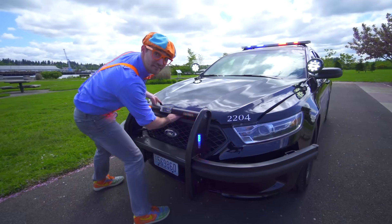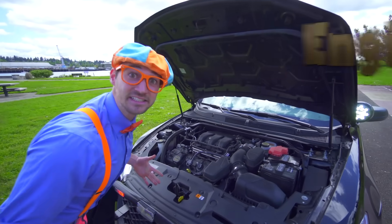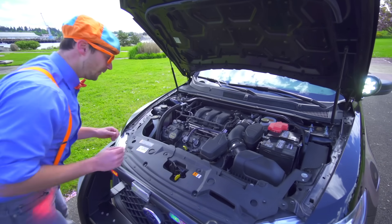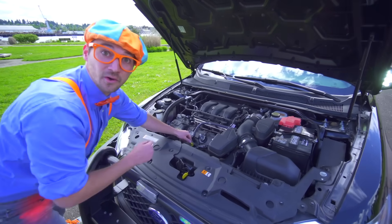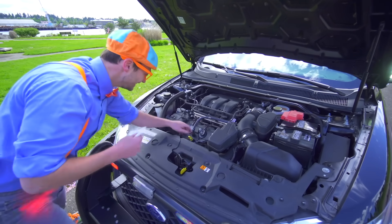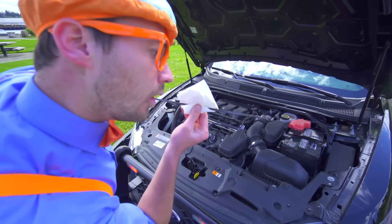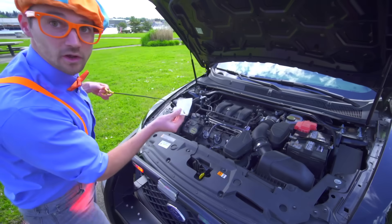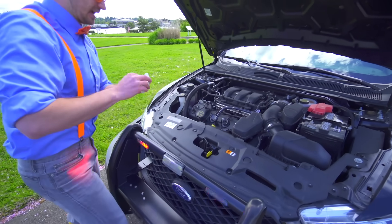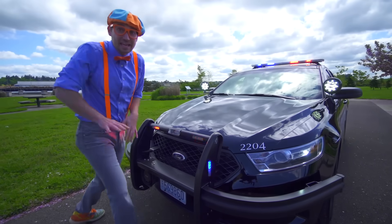And one of my favorite parts — the engine! This is where the car gets all of its power from. And the oil — will you check it with me? The oil looks good to me, so let's put the dipstick back and shut the hood. And let's head to the back.